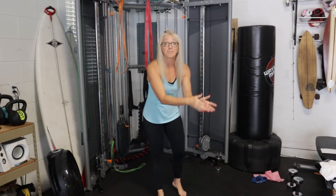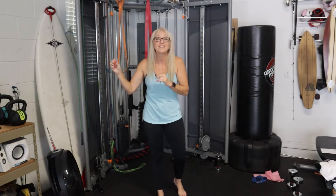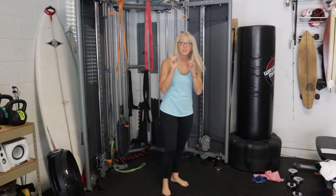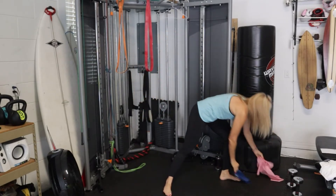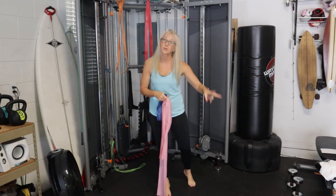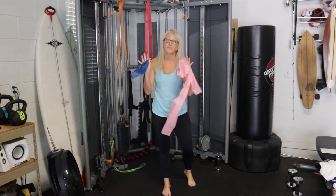Building muscle affects everything from our metabolic rate to how quickly we age. So today, and all five days, we're going to be using resistance bands. These are the two bands you will see every single day. I have weights here so I can show you what you can do if you don't have these.